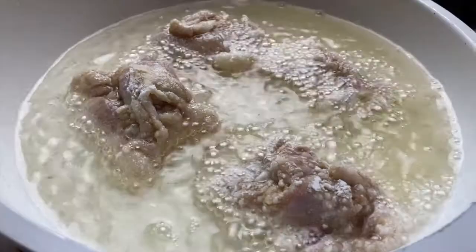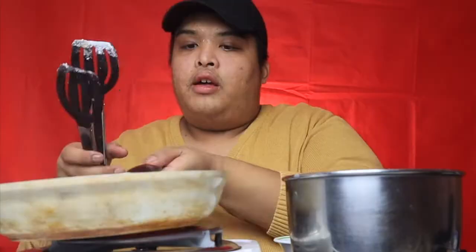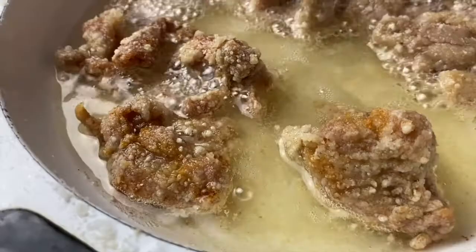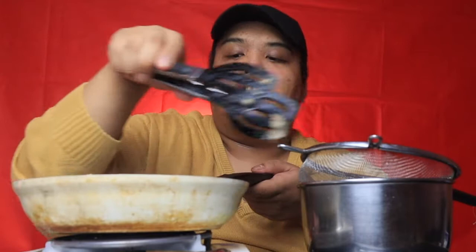Make sure na hindi siya super crowded — mga 5 pieces maximum para hindi po sila mag-dikit-dikit. Same procedure lang po hanggang maubos ko na po ang inyong karaage. Hinawakan ko na po para hindi mag-slide. At hintayin lang po natin until mag-golden brown siya — yun yung ating indication na pwede na po siyang alisin sa mantika. Easter drain para mawala yung excess oil — ikut-ikutin lang po natin siya. Let it drip until we're done.